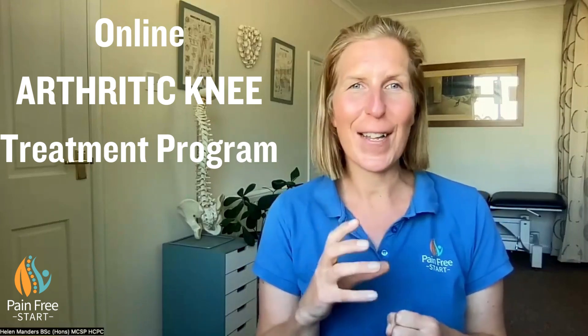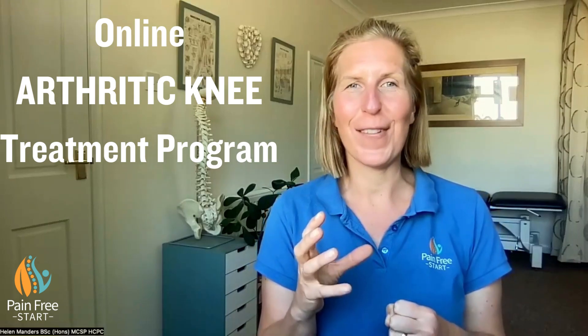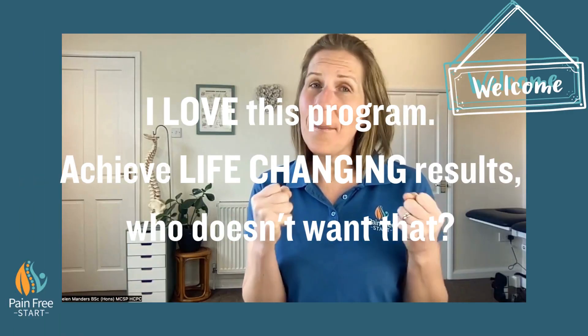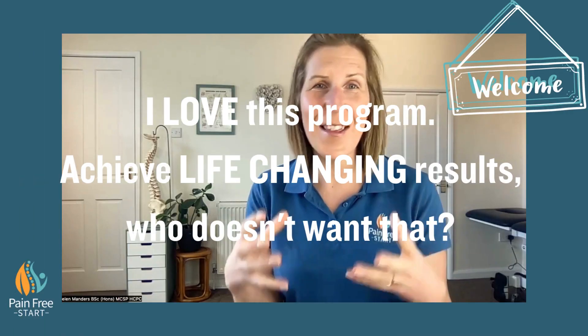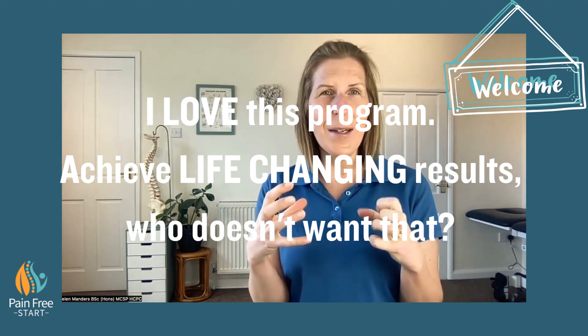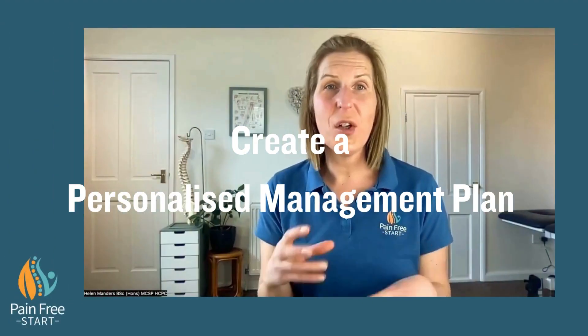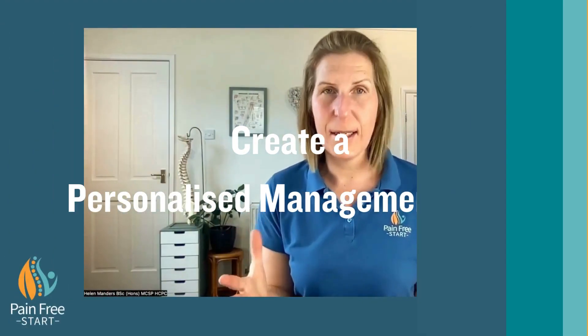Here are some clips from my online arthritic knee treatment program. I love working with people with arthritic knees because if you do the right things at the right time, you can have significant improvements. This section is all about managing your arthritic knee.